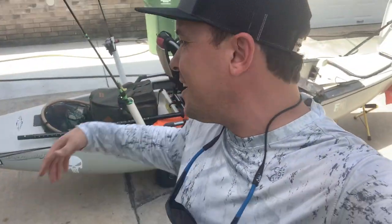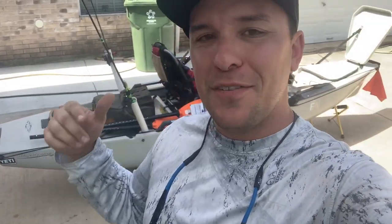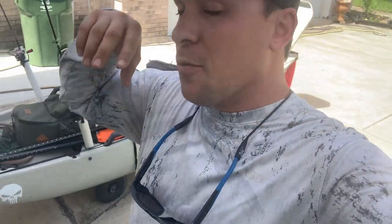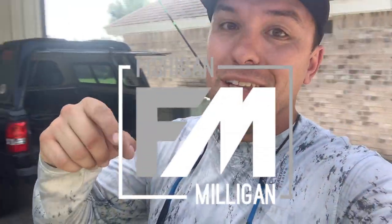Thank you so much for tuning in. I'm not an expert by any means — I'm learning just like you guys are. If you learned something, smash the like, and if you like what you're seeing here at Fish Again Milligan, go ahead and subscribe. We go to the jetties, take out the kayak, go on a boat with Captain Eli, wade fish, bass fish — all sorts of stuff. Leave a comment if I missed anything or if you'd like me to cover something. Thanks again for watching — we'll see you next time on the water.